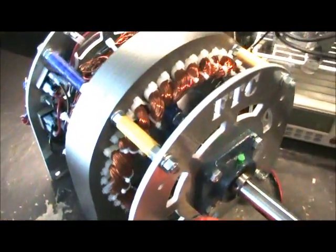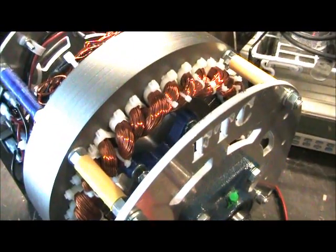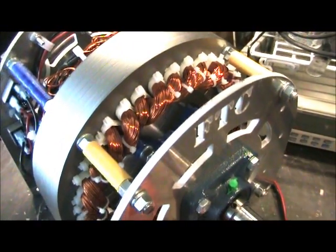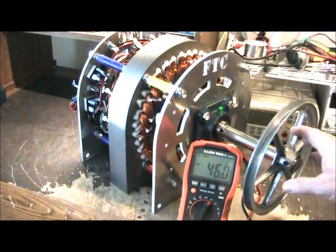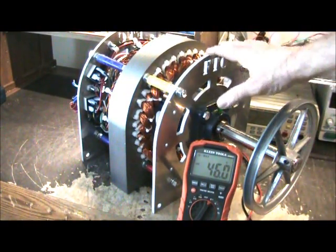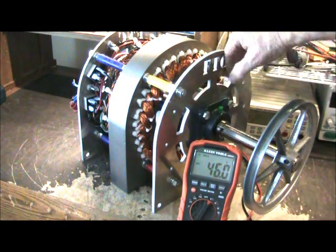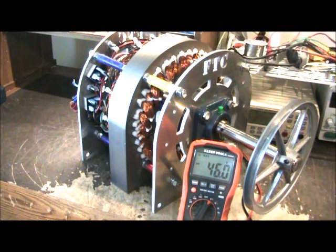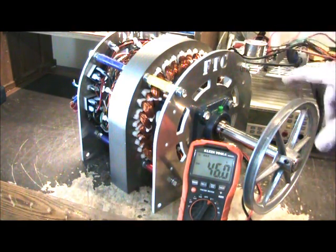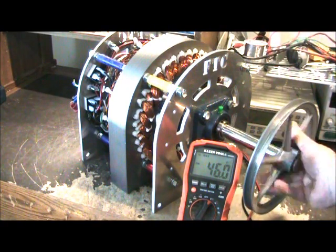I'll get a little closer to it. The rotor is different. The coils are different. The magnets are different. I have done everything to make this thing the most important generator I've ever done. When it says FTC in the metal right here, you'll know that this is a new kind of generator. It is more efficient than any generator I've ever done by far.